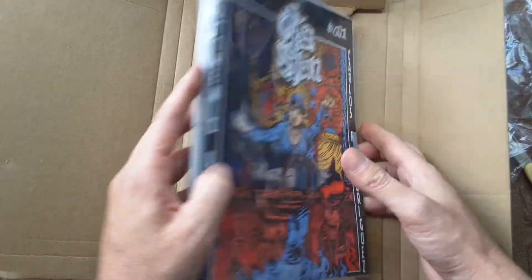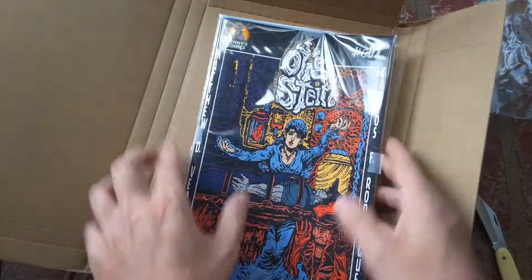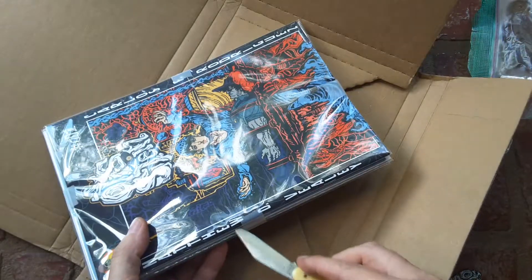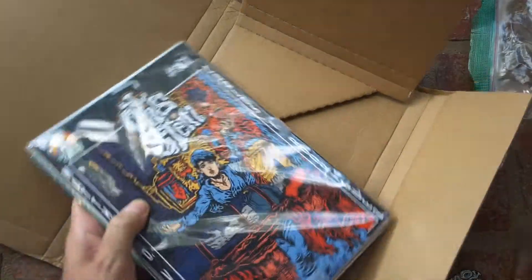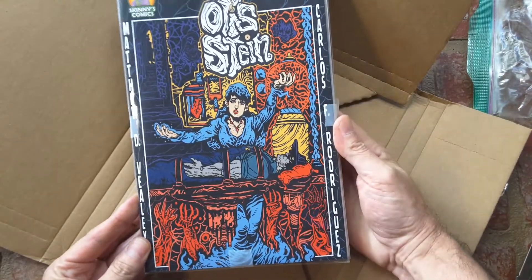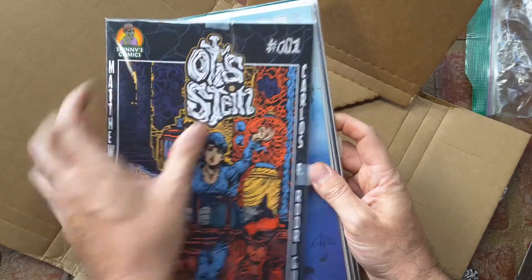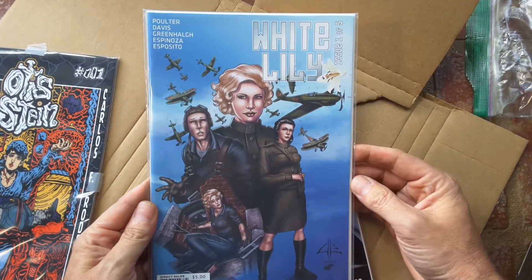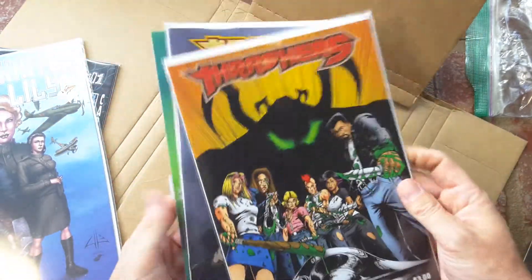We got a stack of stuff here, man — this isn't just one book. He taped it on all four sides: north, south, east, and west. Always cut towards yourself and make sure it's a really sharp knife. Matthew D. Vealy and Carlos Rodriguez — and numbered. Wow, press the quarter — Lily won a prime. I'm going to check this out. Thrashers — I think this is issues one and two.